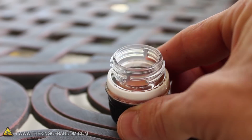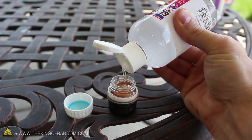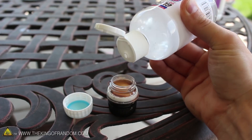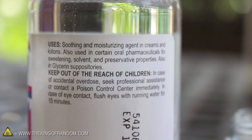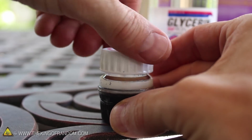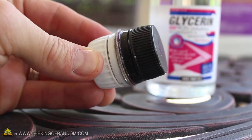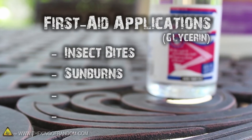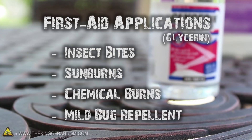Now we can add the glycerin to the other side. I found this bottle at a local super center, but they can be found just as easily at drug, craft, and baking stores as well. Glycerin is typically used as a moisturizer in creams and lotions, but it has some really cool uses for first aid and survival situations. Some people have used it to relieve insect bites, sunburns, chemical burns, and some even say it works as a mild mosquito and ant repellent.